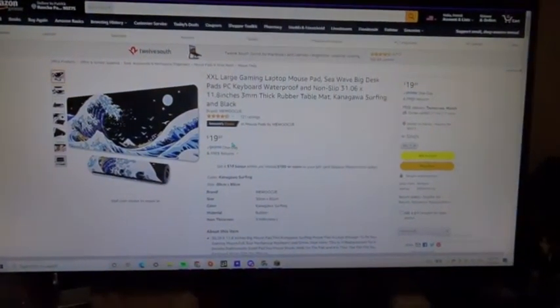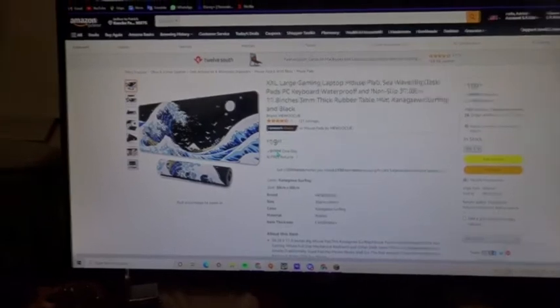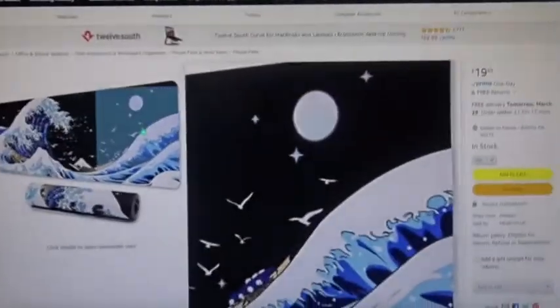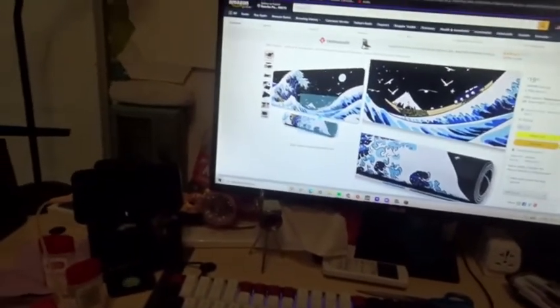This is the mousepad that I got. It is a C-Wave big desk pad, 11.8 inches, and it's pretty nice. It's like a wave design. My keyboard's right there and it's going pretty well with that keyboard. The switches are good, but today I think I'm going to switch up the switches. I might switch back to the same ones after a week.